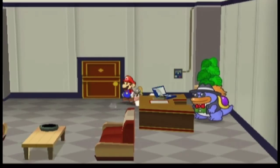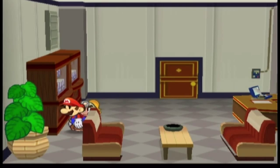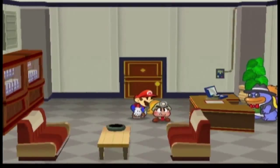Hey guys, Gamerab here. This is my bookcase jump tutorial. This trick can be done on both versions of the game. It's used to skip the majority of chapter 3 in the current Any% route. First thing is make sure you say no to Grubba, then you can walk freely.